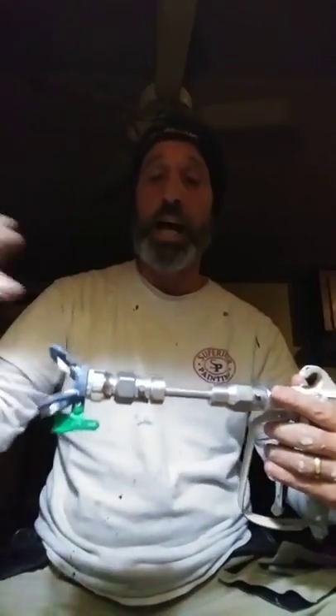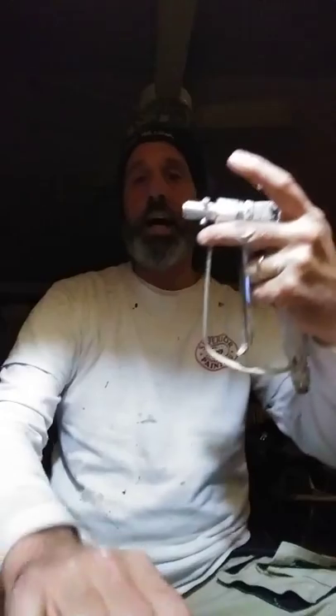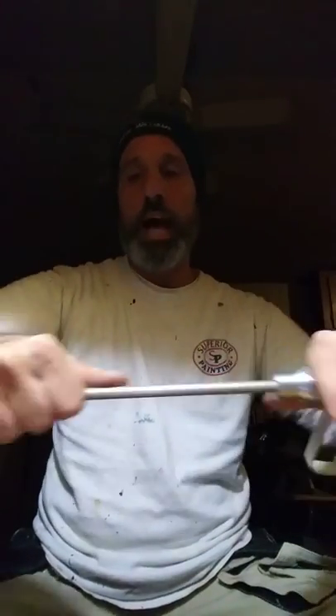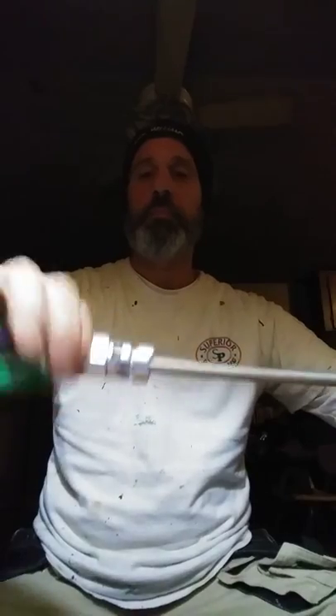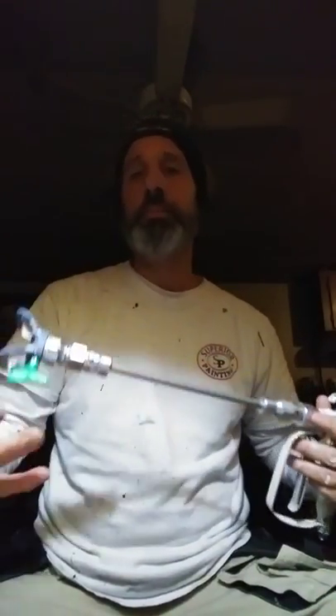So now I want to switch up to a bigger size extension. I just take that off, take that off. Here's the 12 inch. Snap. Snap. There you go. Done deal. Takes a couple seconds.